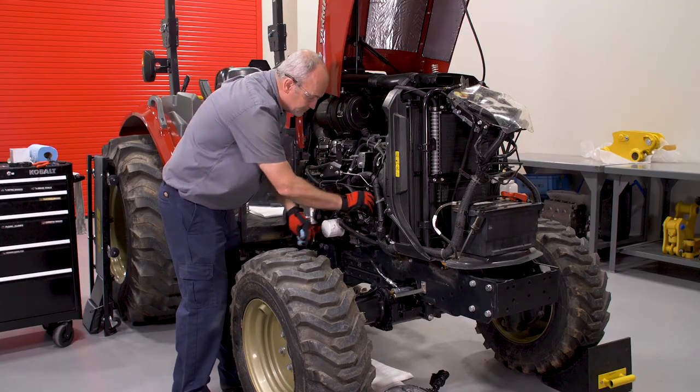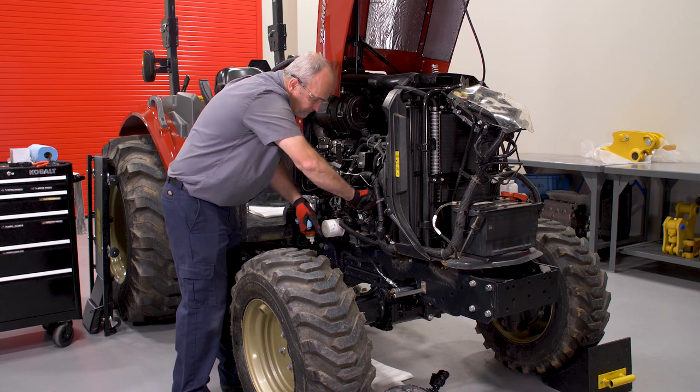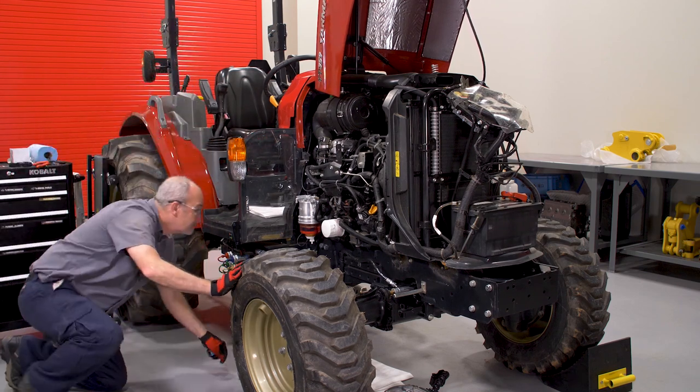Reinstall the engine oil filler cap. Start and run the engine at idle to check for any leaks. Shut off the engine once your check is complete.